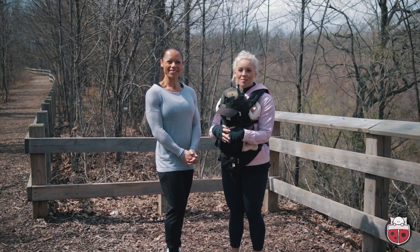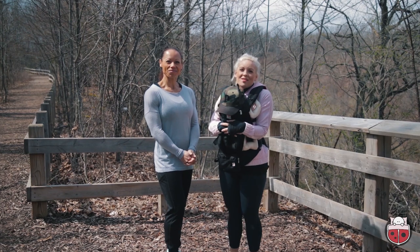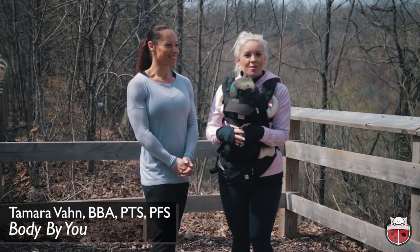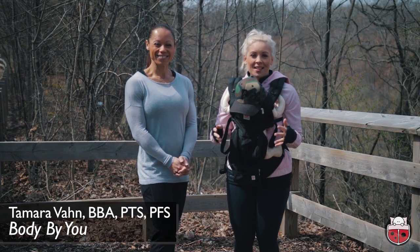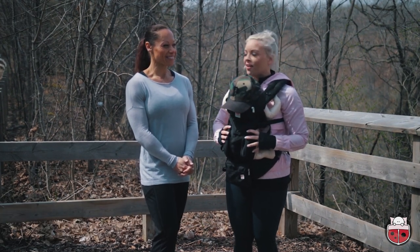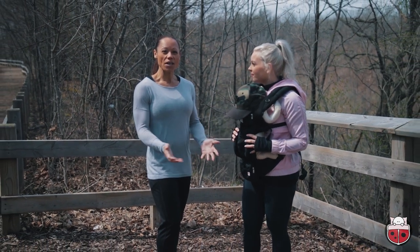Hey friends, it's Judith here from Snuggle Bugs. We all know that baby loves to keep close to mama in a carrier, but today Tamara from Body By You is going to show us some great exercises that you can do even when you're snuggling baby close and secure in a carrier.